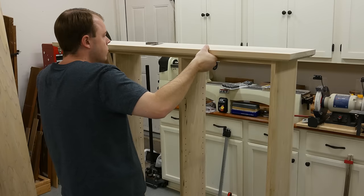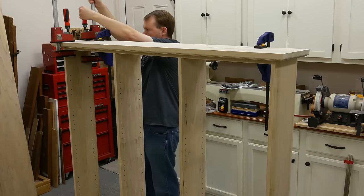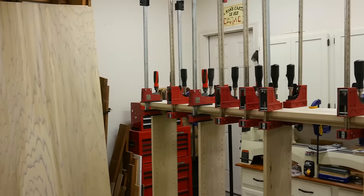That wraps up part one of this series. In the next video we'll build the doors, finish it, and install the LEDs. Thanks for watching — stick around for part two, it'll be out in a few days.